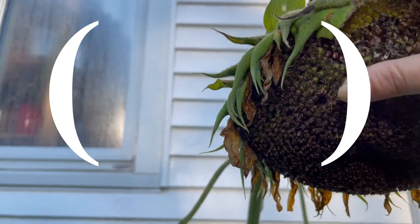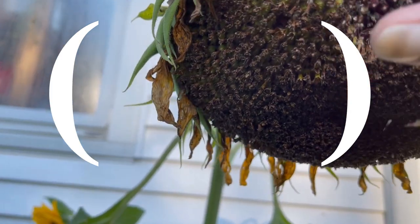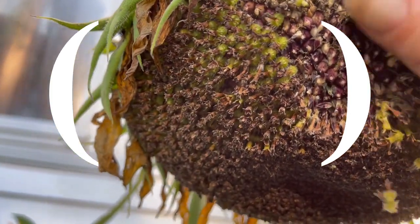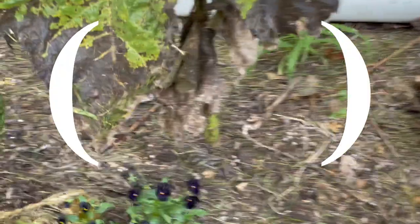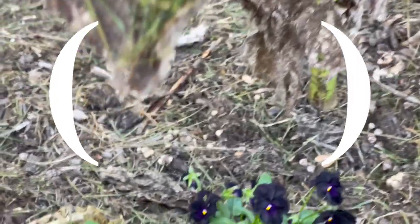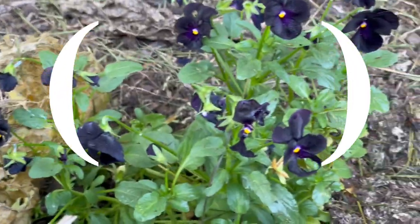These are all starting to go to seed — seeds are ripening up underneath this vegetable stuff and we're going to leave them and feed the birds. These black pansies that we planted are doing really, really well.